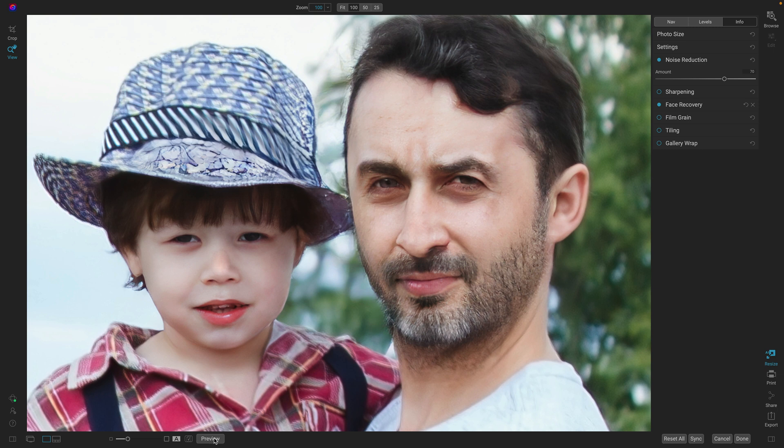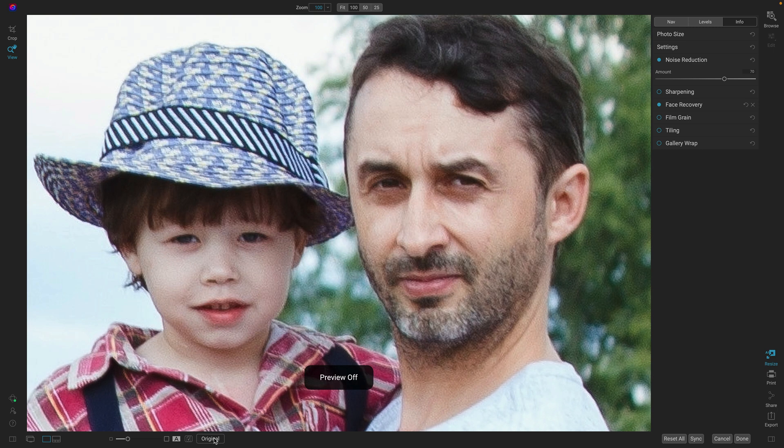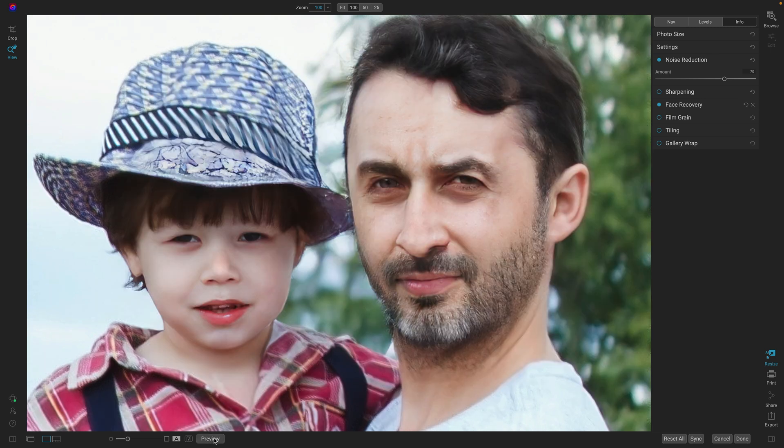I'll show you the overall before and after. There's the original information — noisy, yucky, scaled 4x — and after: noise removed, faces recovered. Pretty cool, huh?